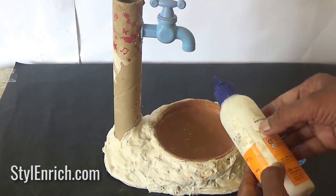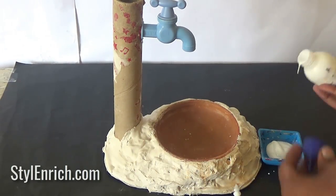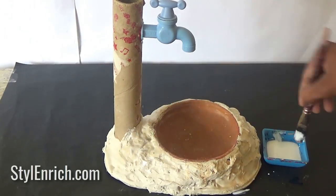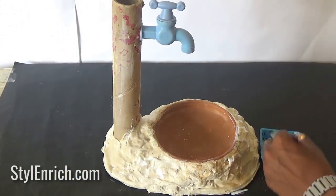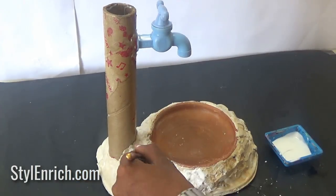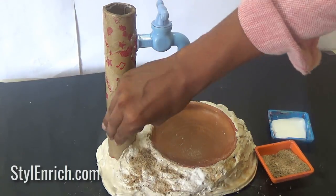Let's paint it with fevicol glue so that we can stick some sand on its surface. It will look more realistic with the sand.